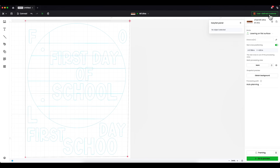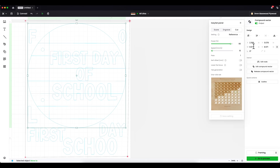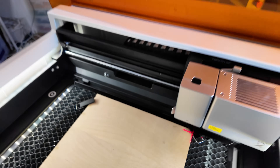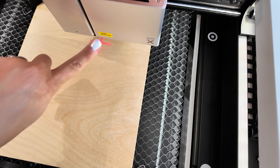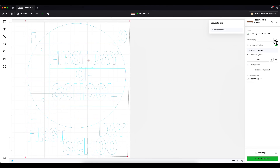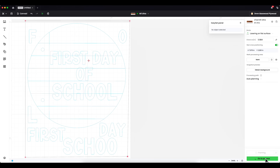I'll select my user-defined material — 3mm basswood plywood — and press Confirm. When I click Cut, it should already give me the settings I need to use. One last thing is to set the distance of our material from the laser head, which ensures really good, high-quality cuts. Back at the M1 Ultra, just place the head on your material, close the lid, press the ruler button for auto-focus, and it will dial in for high-quality cuts.